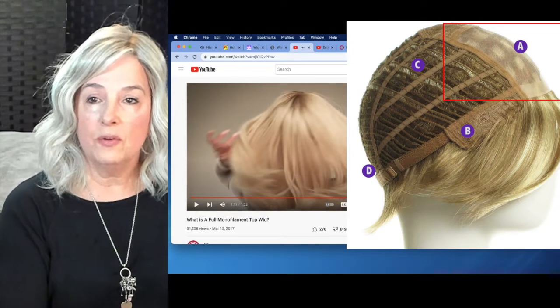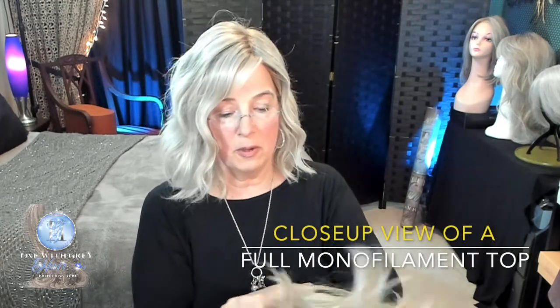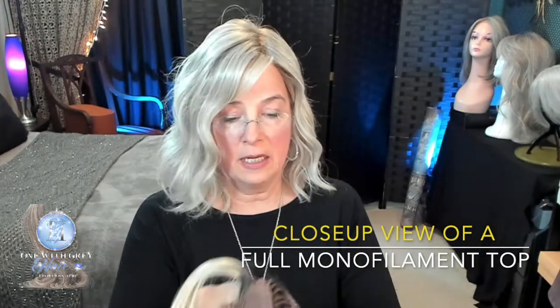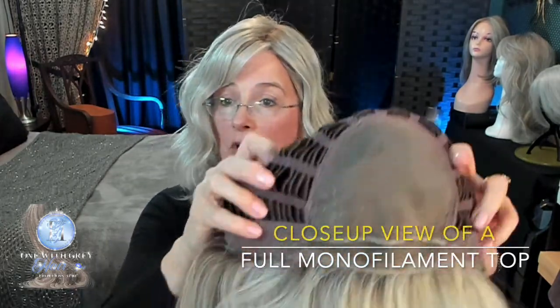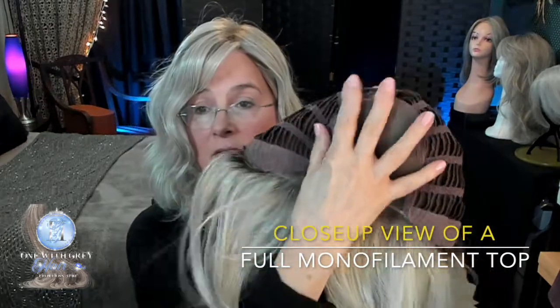Now you can see up close what they're talking about with that monofilament top — all of that parting space, and every time you change the part, you can still have the illusion of scalp, which is wonderful. Naturally, that wig is going to cost you more than a wig that has a partial monofilament top. Here is a close-up look — this is Henry Margu's Athena, which has a full monofilament top. All of this real estate right here you could part in the middle, in the left, or the right. Full monofilament top.